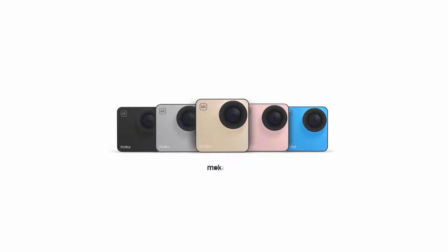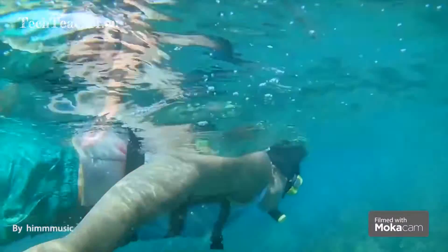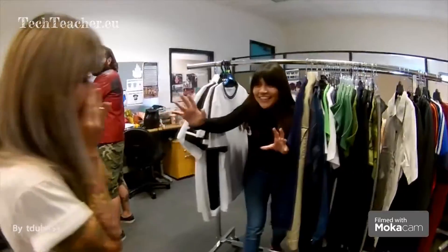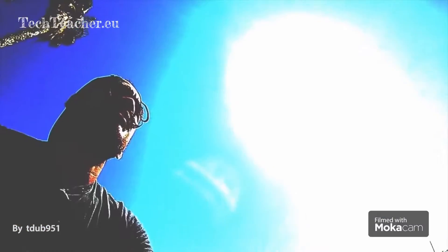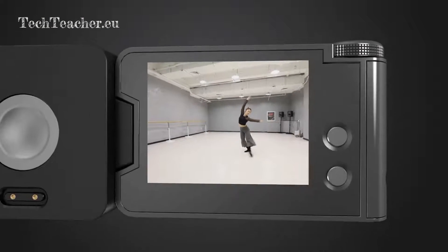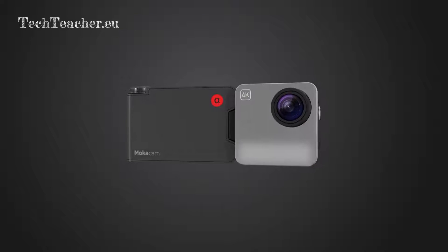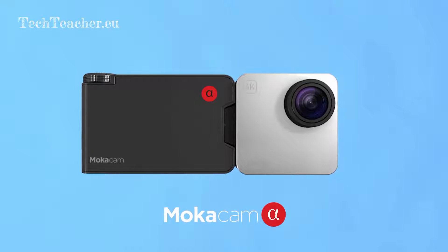Hey everyone, we are Mocha Cam. Last year we came to you with an idea of the smallest 4K camera. Your incredible support brought Mocha Cam to life. To create a better Mocha Cam, we've responded to thousands of comments and enjoyed all the photos and videos that you shared online. The improvement ideas and our experience from the Mocha Cam to Mocha 360 has prepared us for this moment — introducing Alpha and Alpha S.